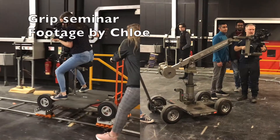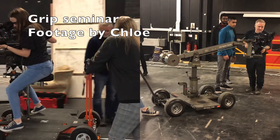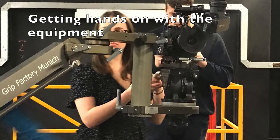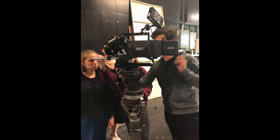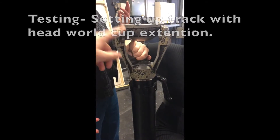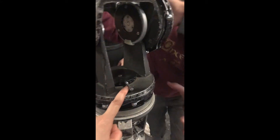Grip workshops were next. We tested the dolly and track and also a rig to operate the camera in a smooth motion. Myself, Agnes, Jade and Becky tested the dolly on a track outside of class to practice gripping and operating smoothly. We also revisited basic information about the grip gear with an FTU. In the future I'd like to improve my gripping skills — to dolly smoother and be better at operating and focus pulling on the dolly for when the shoots start.